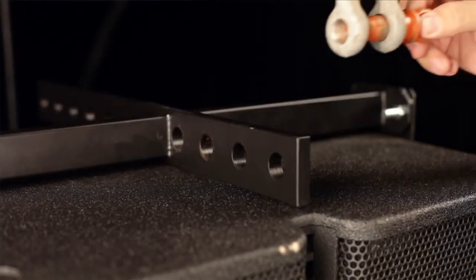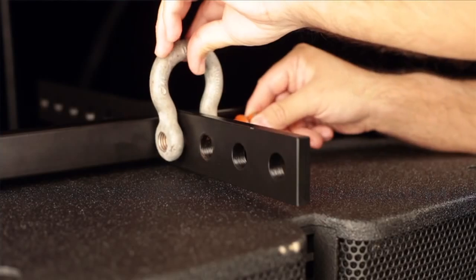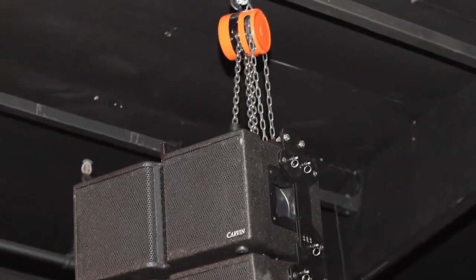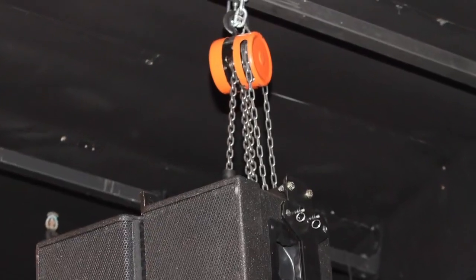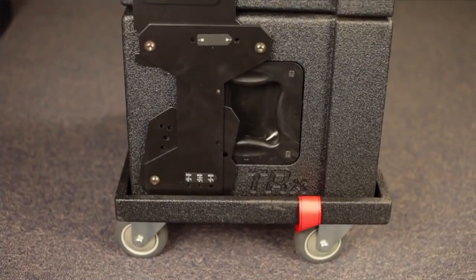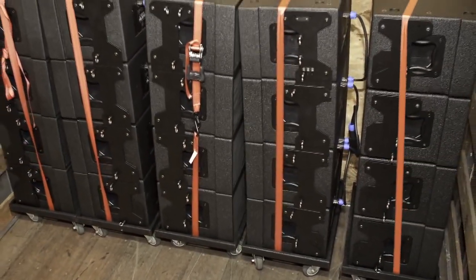The shackle attaches to the top of the T-Bar. Choosing one of the available hang points will yield a different hang angle for the entire array. Using a chain pulley or motor hoist attached to the shackle will provide the lift needed. The optional DB3210 dolly board allows for stacking and easy transport of the TRX3210 loudspeakers.